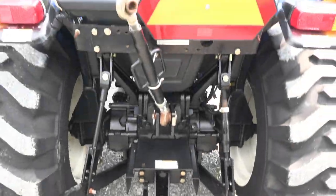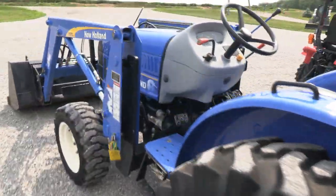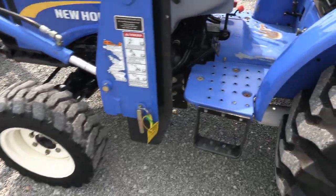It has a 540 PTO, standard three-point hitch with the top link and draw bar. It's a perfect size tractor for property maintenance, brush hogging, handling small bales, and anything of that nature.